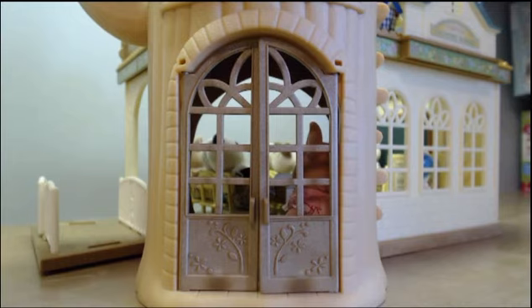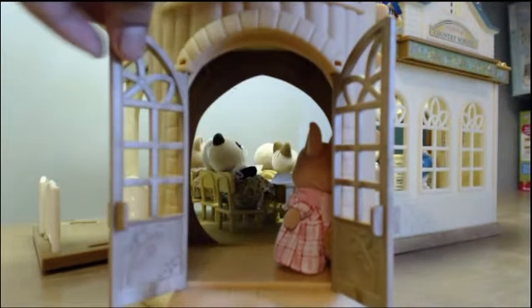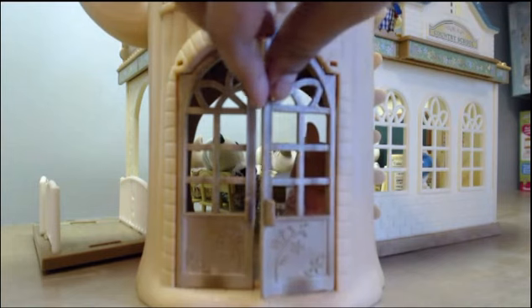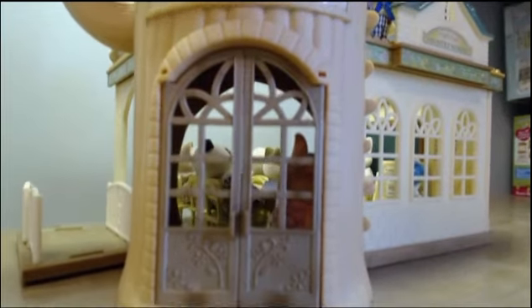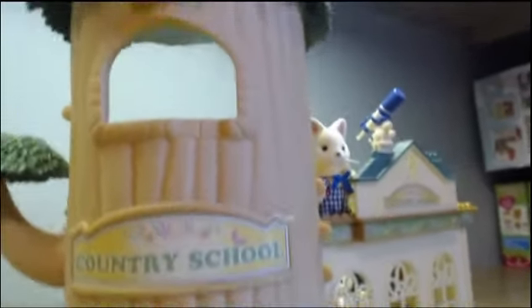Right here is the entry. The entry has two double doors that open and close. Above the entry there's a sticker that you have to put on that says Country School. There's also a window and a clock.